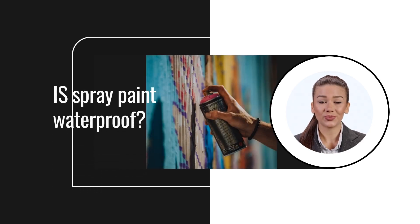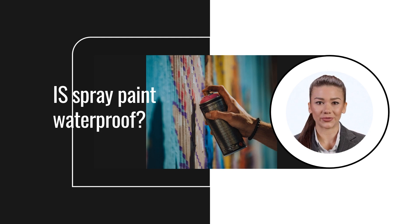Welcome to this video. We will be discussing whether spray paint is waterproof. While most spray paints are water resistant, not every variety is waterproof. Most outdoor spray paints are waterproof, and the label should indicate the waterproofness.